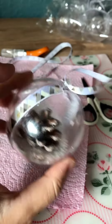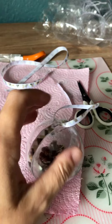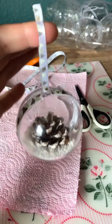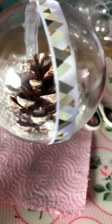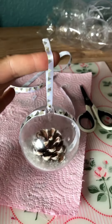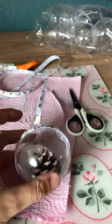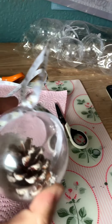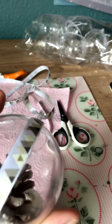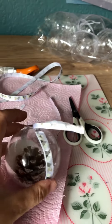A wee bit of ribbon through the top and that was it. You could put whatever you liked inside — not just for Christmas, for any time really. I used my pinecone and fake snow, and then I just took my time and made sure I had no excess glue and stuff.